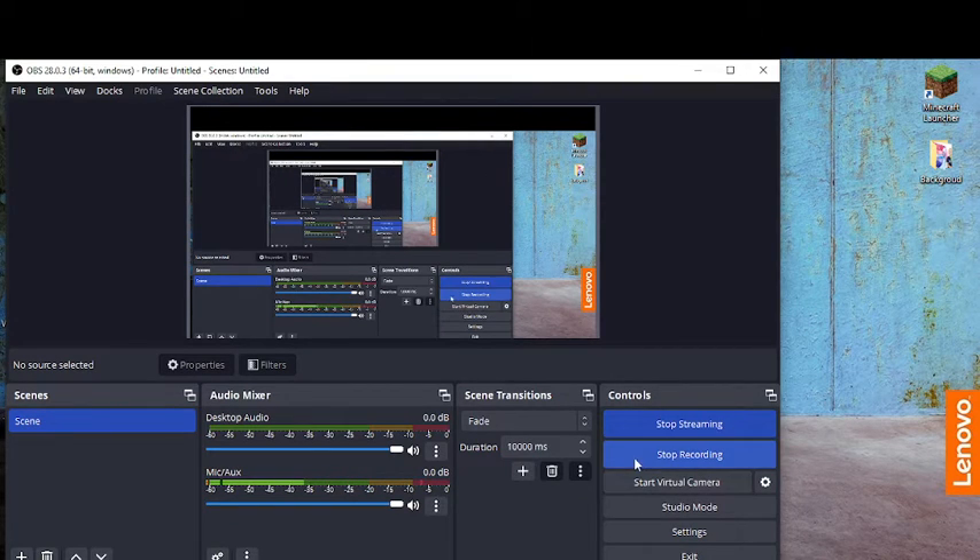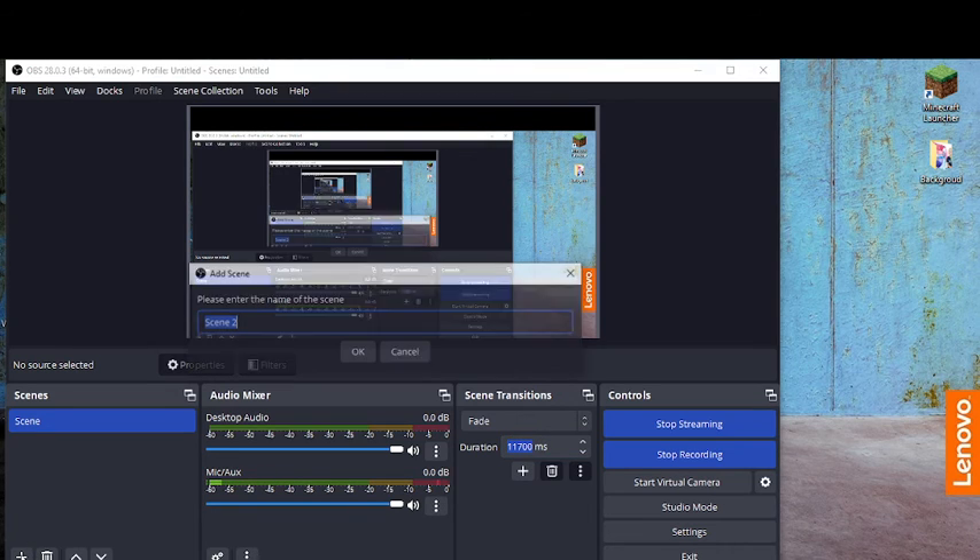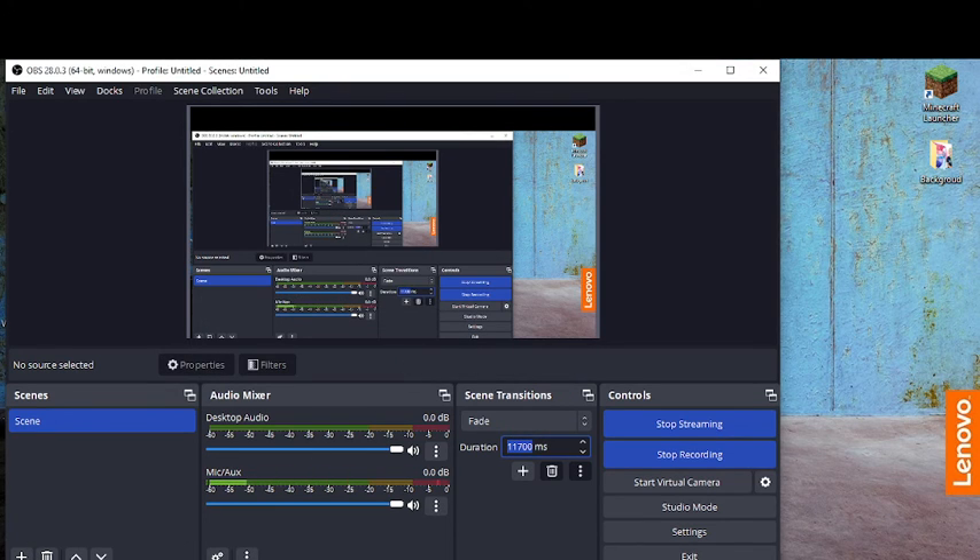This is my streaming broadcast. I can make the duration a bit bigger — I'll make it 11,000 minutes. You can also do things like display caption options.